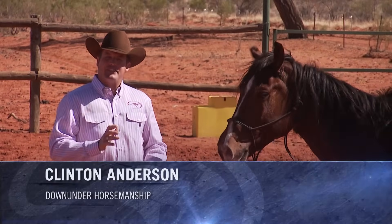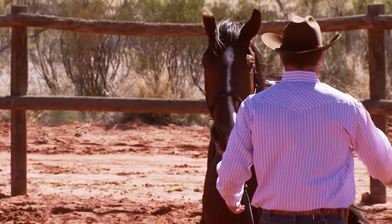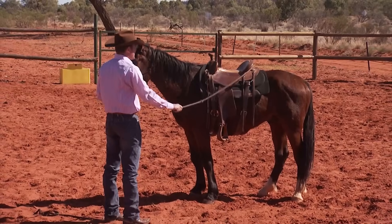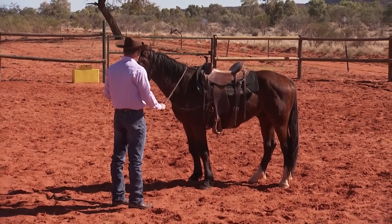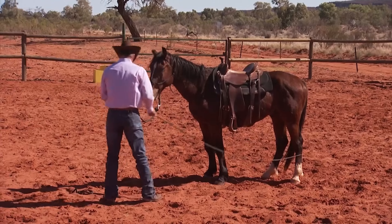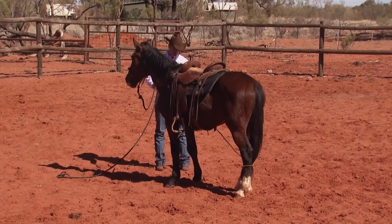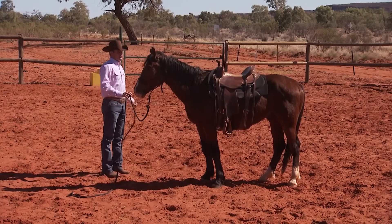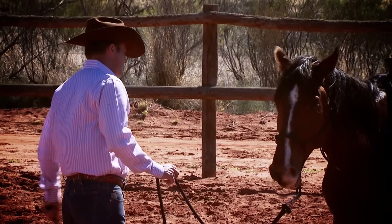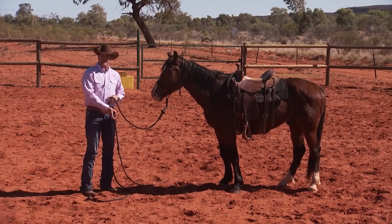After we've sensitized him and got him to side pass, now would be a good chance to come back and do a little desensitizing. I want to start expanding my tools a little bit. We've done a lot of the stick and string, the plastic bag, and the rope. Let's use a stock whip now. I want to desensitize him to this because horses hate objects that move and make a noise. I love this piece of equipment to desensitize a horse to, but in the beginning, use your stick and string first. So I'm starting out just flogging him with kindness here. After every sensitizing exercise, you always come back and desensitize him — and pretty soon they connect desensitizing with a rest.